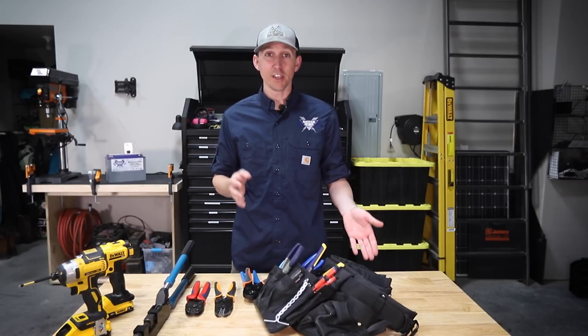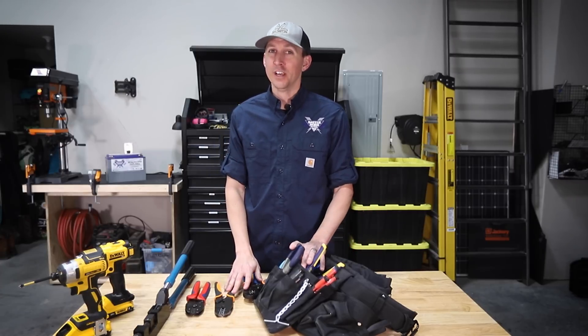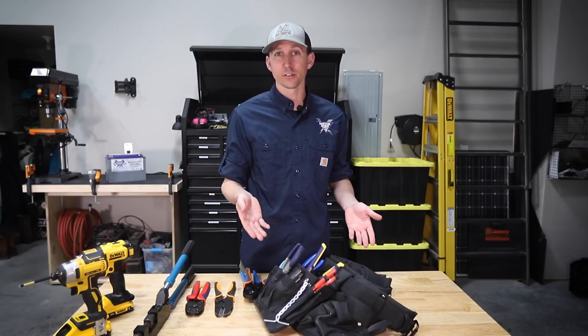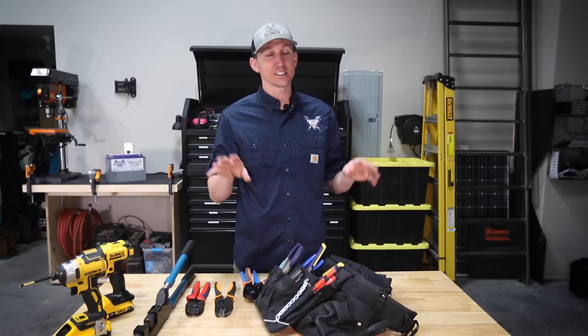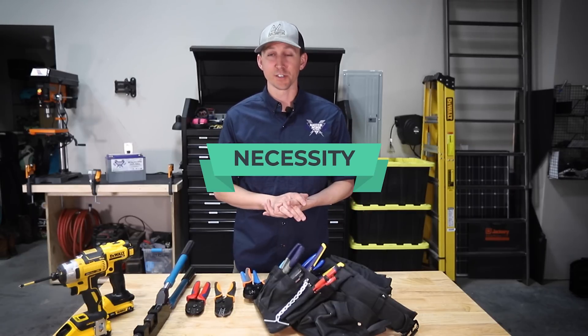Ferrules are made to make your life easier, your workmanship better, and your install more professional. Since you can technically do an install without ferrules, I have to classify these as just nice to have — but it's a necessity if you're trying to achieve professional results.